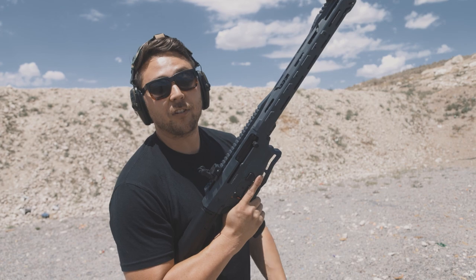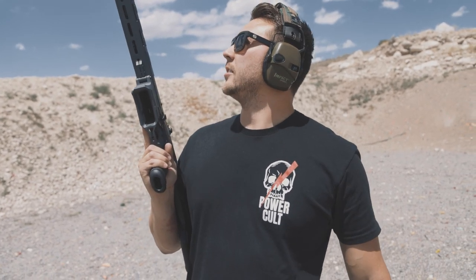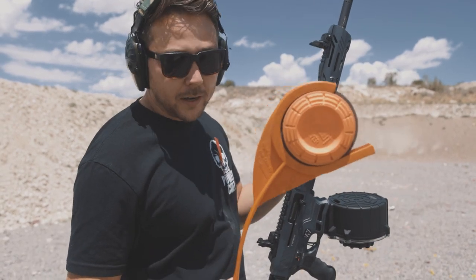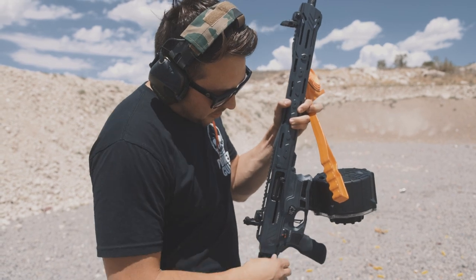I am actually incredibly impressed. As someone who's done more than my fair share of 12-gauge mag dumps, this one was very pleasant and ran flawlessly. I'm going to try throwing a clay and hitting it on my own — I'm not very good at this, so don't judge me.